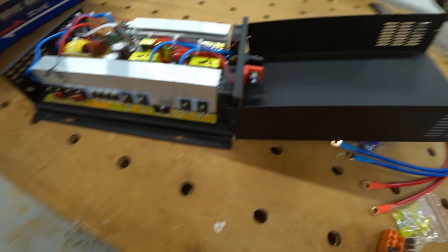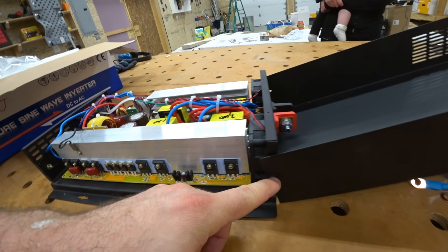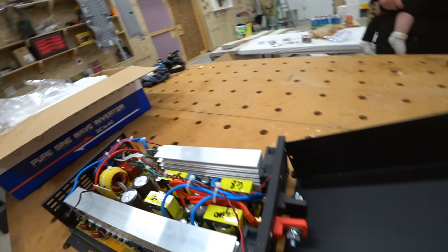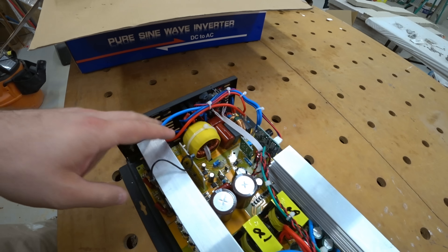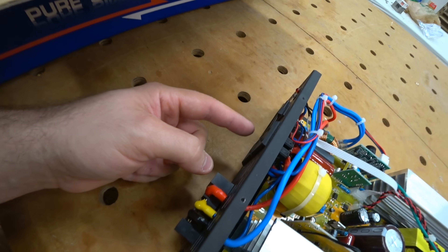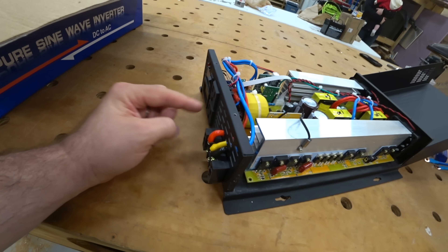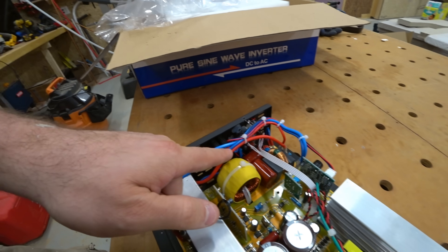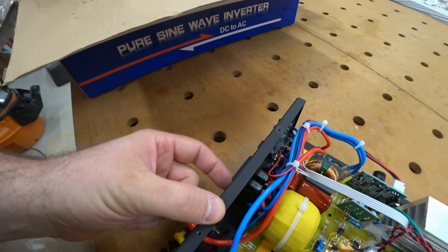We got the cover off, but this one screw is spinning and not letting go. No big deal — we can look in. These two are heavier gauge wire. It looks like red is going to be your neutral and blue is going to be your hot. And they are smaller leading to the prongs.